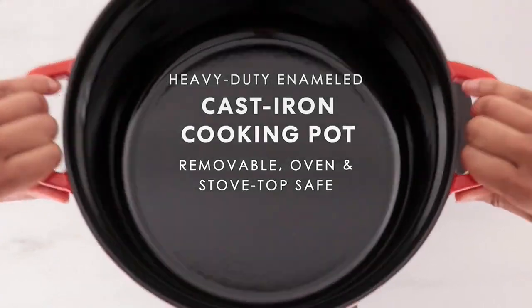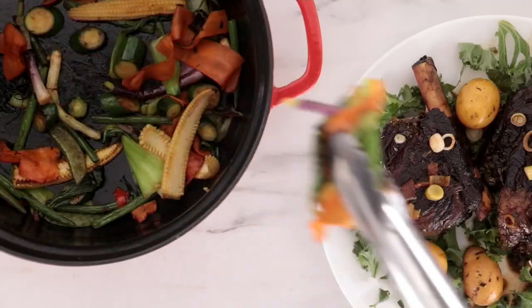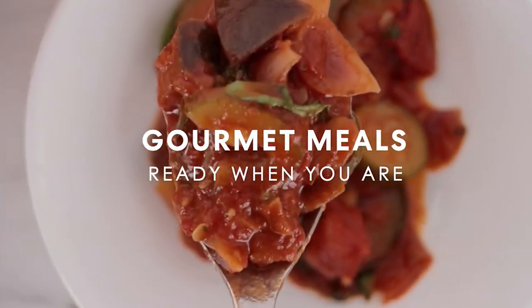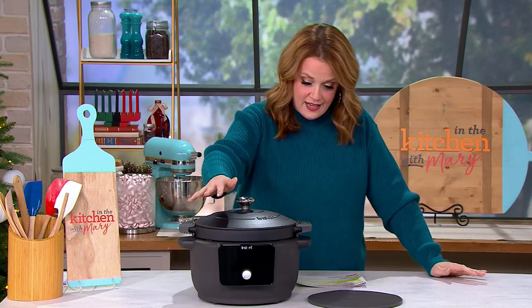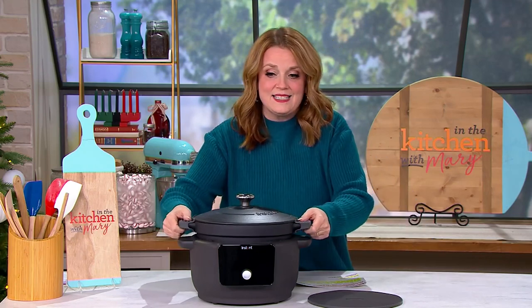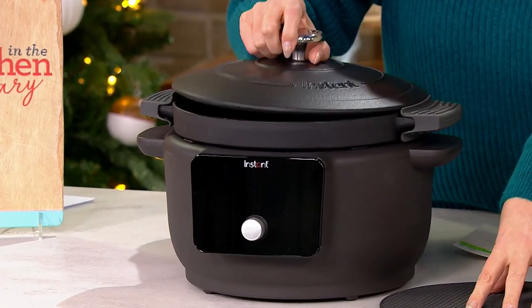This is that heavy-duty cast iron that we love — the cooking results made super easy and better than ever, because you're going to get a great sear when you want one. You're going to get great flavor infusion every single time you cook. You're getting the digital base, the cast iron cooking pot, and the lid on top.